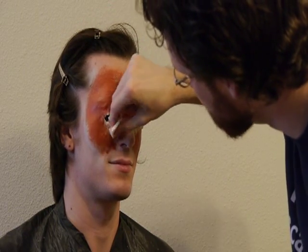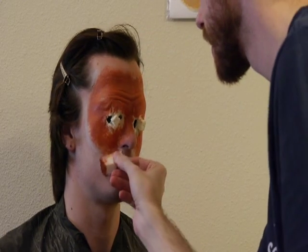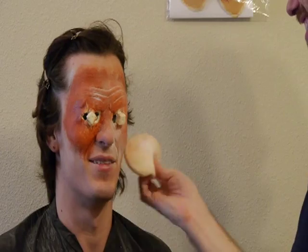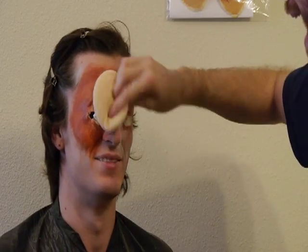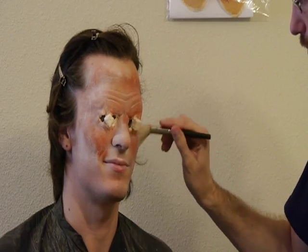Extend the sunburn color slightly past the edges of the prosthetic and feather it into your skin. Once you have the entire prosthetic covered with the sunburn rubber mask grease, give it a heavy coat of powder. If you skip this step, the grease paint will smear everywhere.